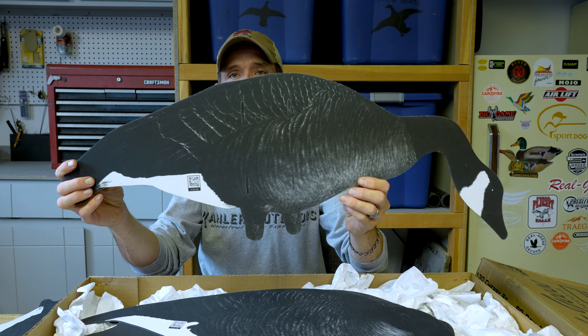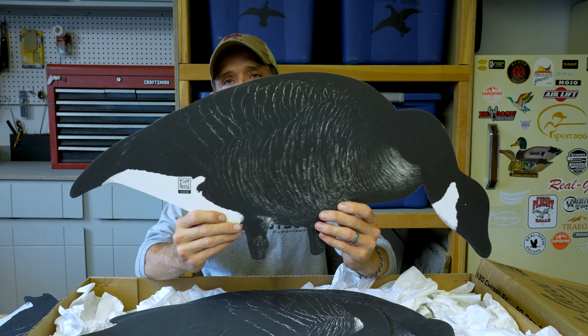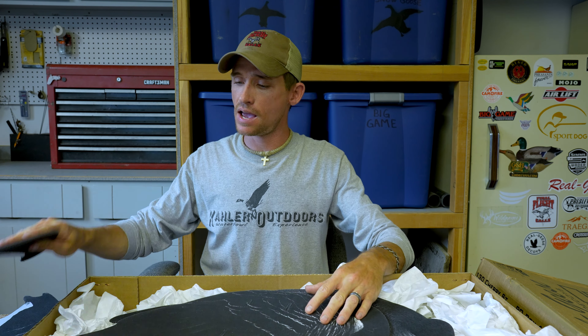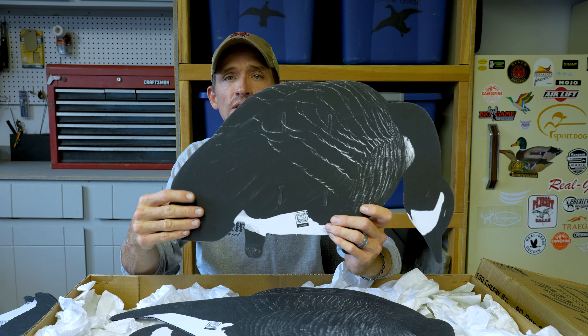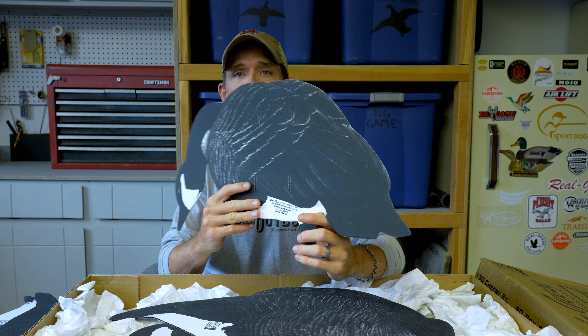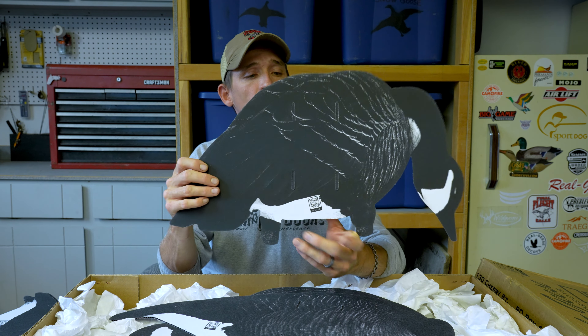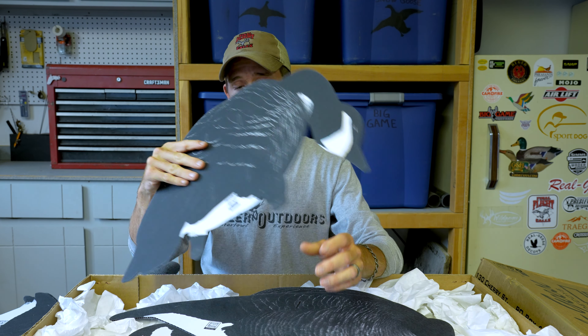Complete broadside feeder. Another one with just a slight quarter turn to you. These quartering-away poses are my favorite. And you're noticing how jet black this is — as I spin this thing, it's virtually picking up no sheen whatsoever. That fabric finish they put on them really eliminates any and all possibility of shine.